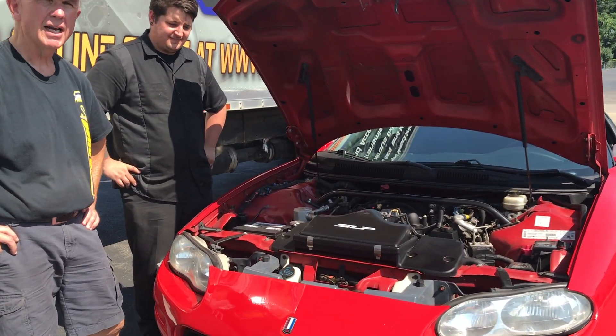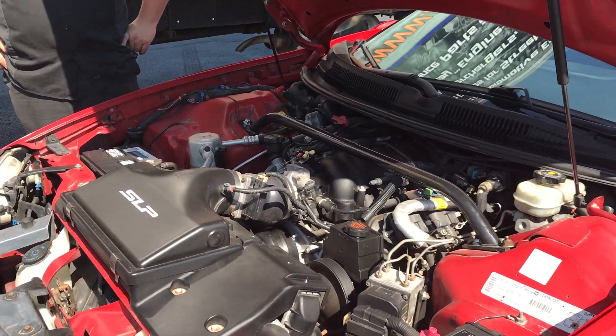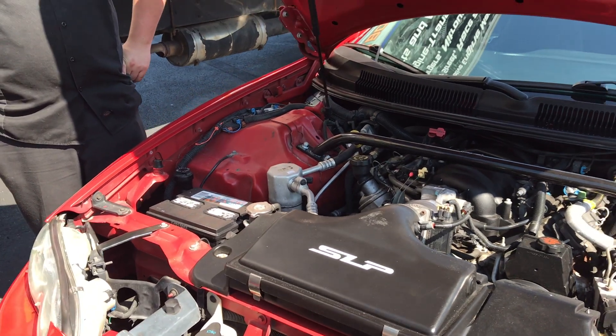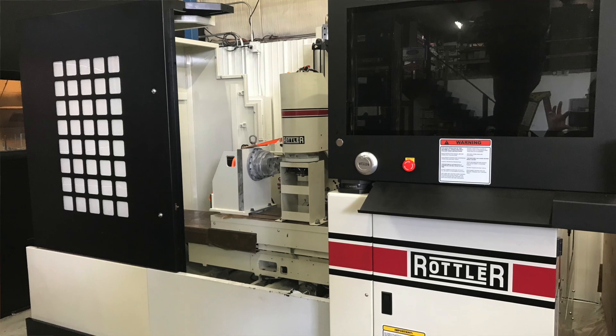I had my Camaro dynoed over at Neuro Sport Racing because we're just starting on a new project. We've got our new 5-axis CNC machine and we're looking to have Tim work some of his magic.